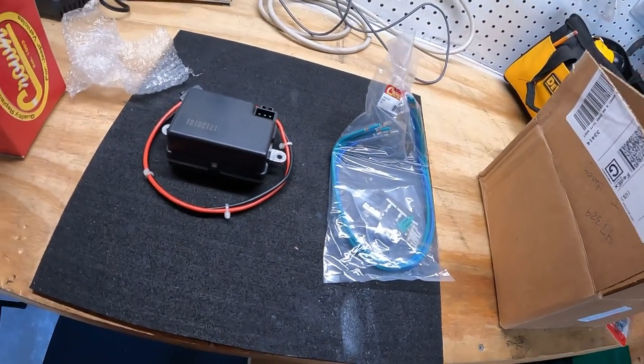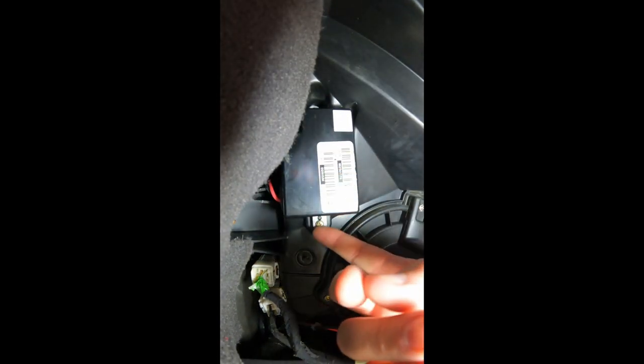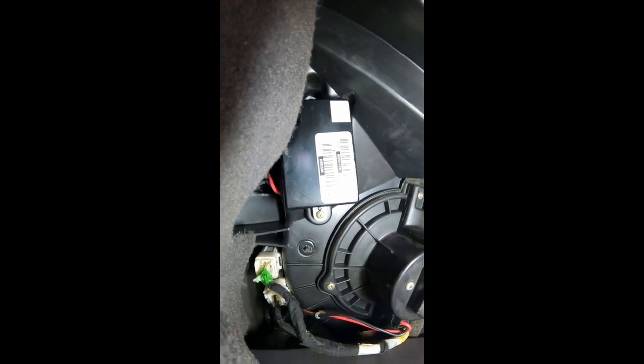We're going to try to show you where that module is under here. You can see it with the light — that's the module we're going to be taking out. I'm going to grab a screwdriver and loosen the two screws on either side, pull the wires out, and see what we're dealing with. It's going to be a little hard to film in there because it's so tight, but I'll crawl up in there and get that out and we'll get some more footage.